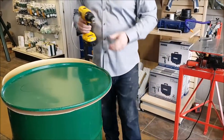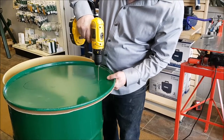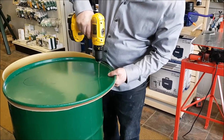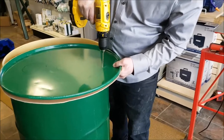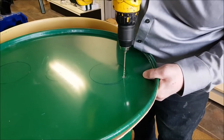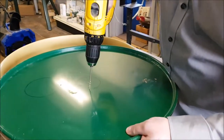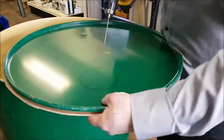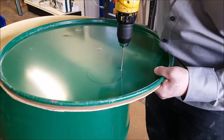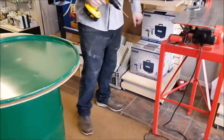I'm just going to pre-drill these three holes here. Now we're ready to saw.